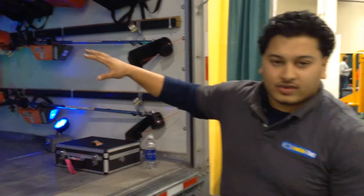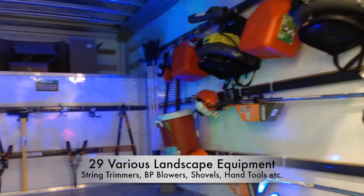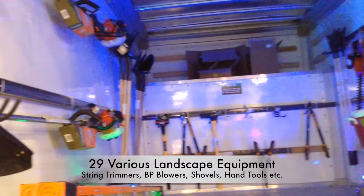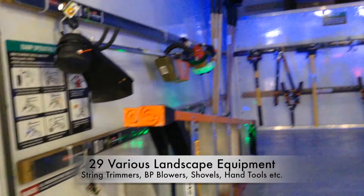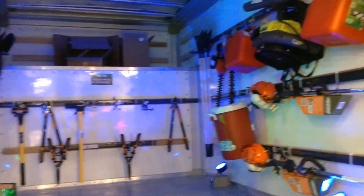I just want to show you the inside of our setup here. We actually have 29 different items all inside of our trailer. We have our landscaping equipment from string trimmers to nine shovels and rakes, all the hand tools in the back, a couple of gas cans, backpack blowers, water cooler, and ladders and other small hand tools.